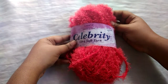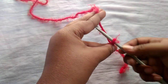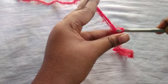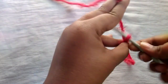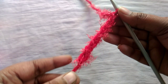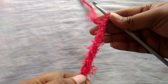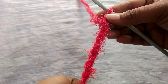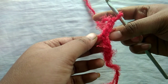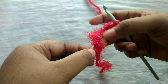Let me show you how the stitches look. I have made a slip knot and let me put 10 chains. Now I have completed 10 chains. You can see the stitches clearly. If you still find it difficult to see the stitches, you can just adjust the feathers like this — move them so that your stitches will be very clear. You can keep on working with your stitches.